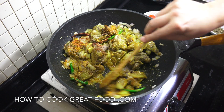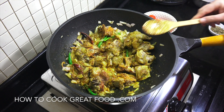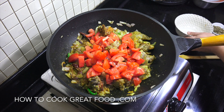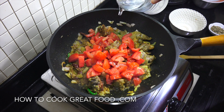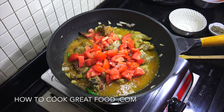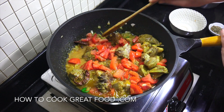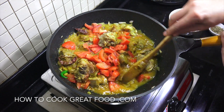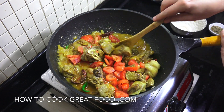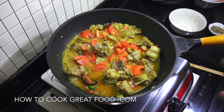We're now gonna add in our tomatoes — try and use a nice ripe, juicy tomato. Then we're gonna add some cold water, about 400 ml — we may be adding more. Pop the lid on and keep it on the high heat for about six or seven minutes. No need to touch it now, just let it do its thing.